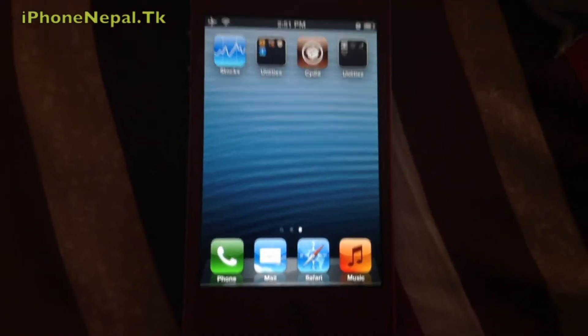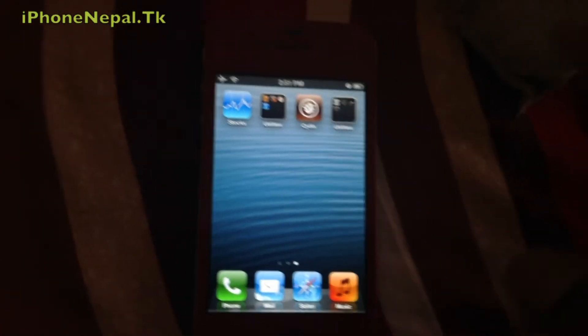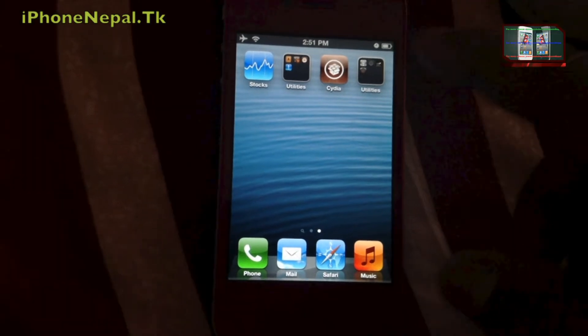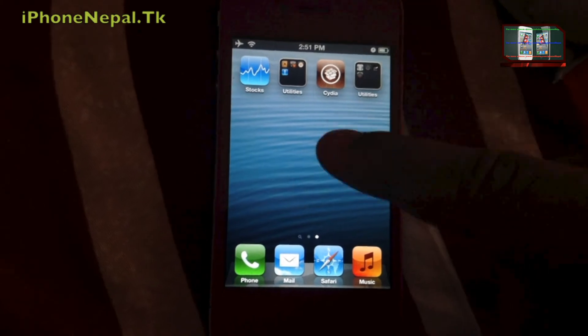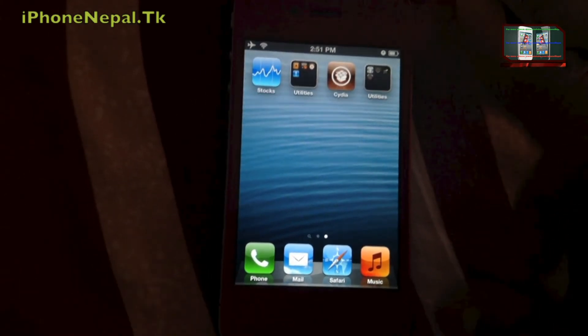Hey, what's up guys, this is iPhone Nepal. Today I'm going to show you how to hide your battery icon. If you really hate having the battery icon, there is a tweak in Cydia so you can install it and get only the battery percentage, like 80 percent or 20 percent.